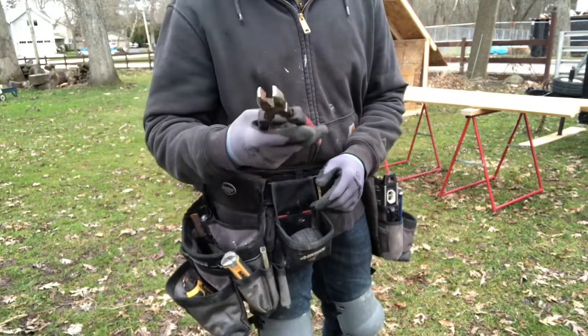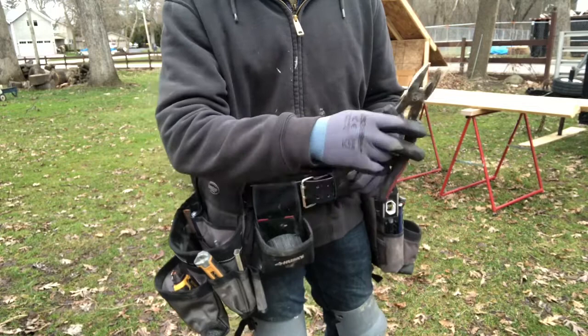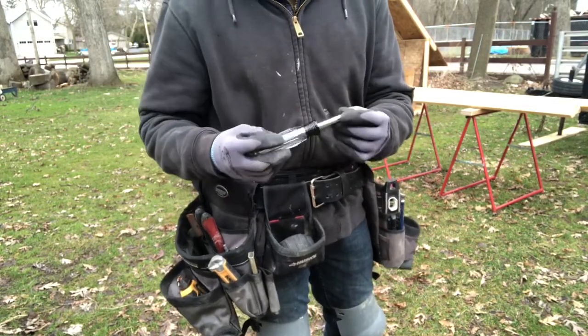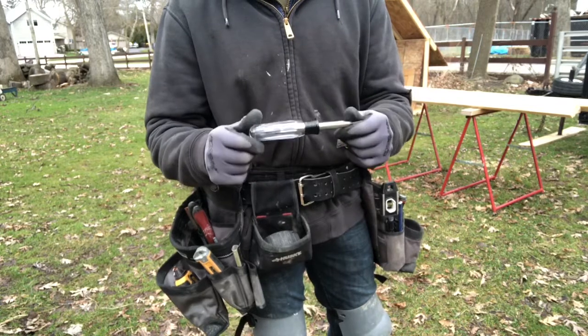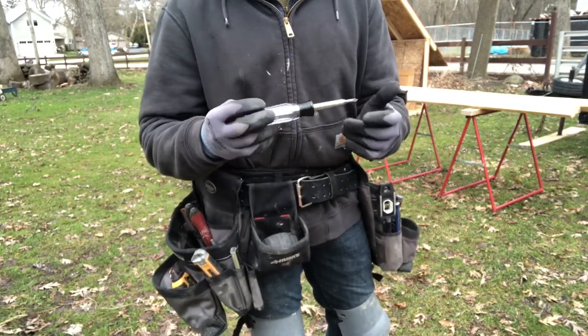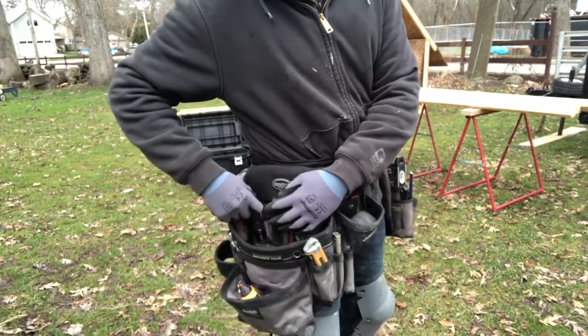I've got a pair of linesman pliers — I'm right-handed, so I'll say that a lot in this video. And then I've got a five-in-one or seven-in-one screwdriver by Husky, the Home Depot brand. I like this one in particular because it's not very expensive, so if you lose it, drop it, ruin it, or break it, it's easy to replace. And it fits nice in this pouch.